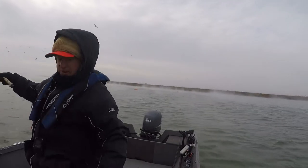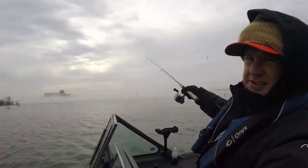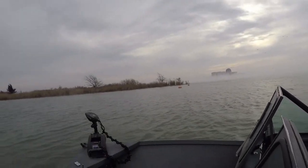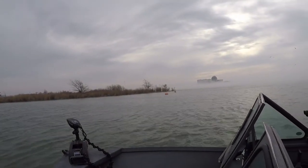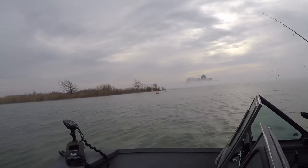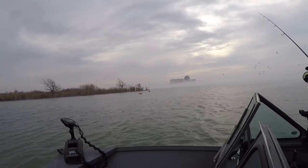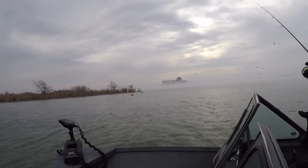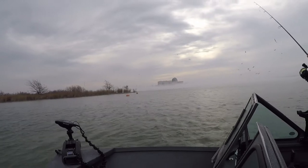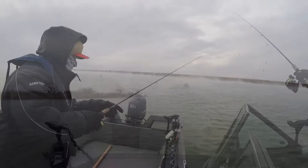Let me show you what I'm fishing. That's the Wolf Creek Nuclear Power Plant in Kansas, and this lake is the cooldown lake. They use the water to make steam to run the turbines, and then this lake cools the water back down to run it through the turbines again. Here we go!